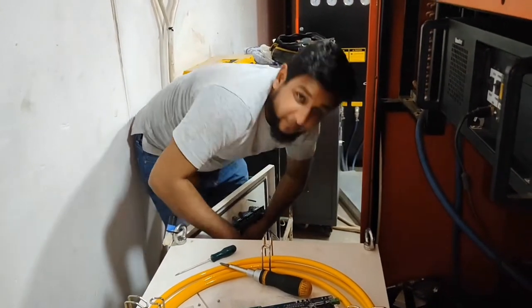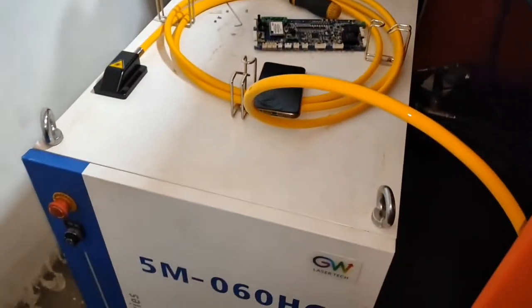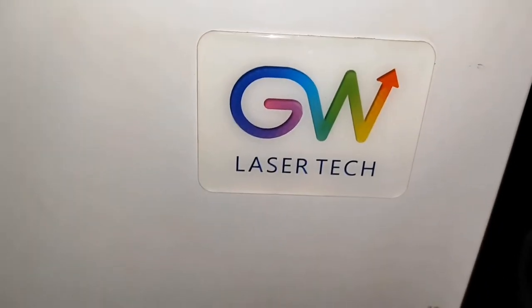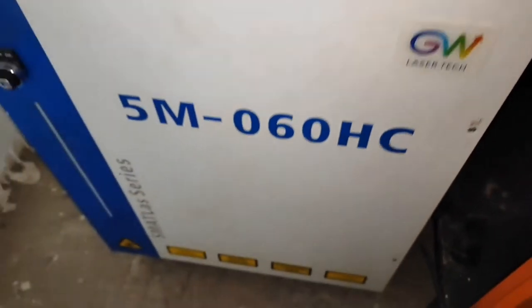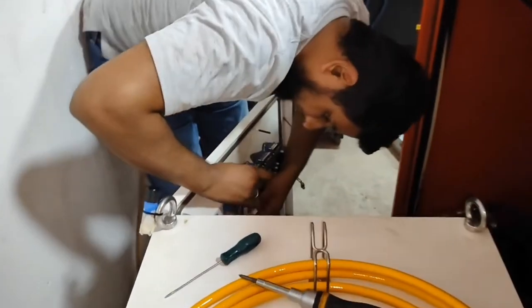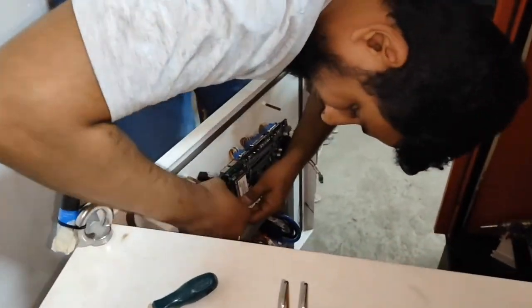Hello Ameen, look here Mr. Ameen. He is repairing the laser source, GW6KW laser source. This laser source has a problem — once we switch on the laser source, it keeps continuous laser beam firing and we cannot control the laser beam.